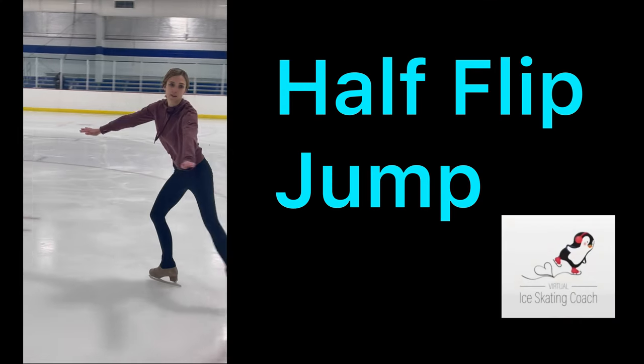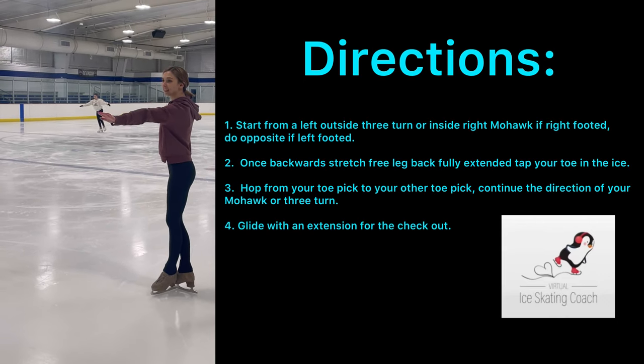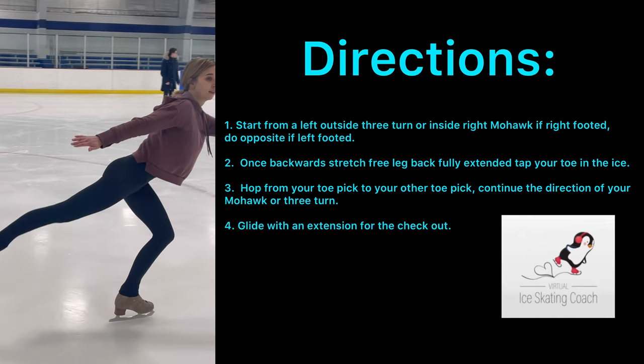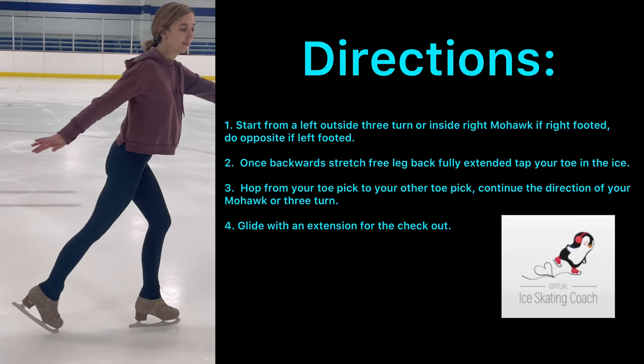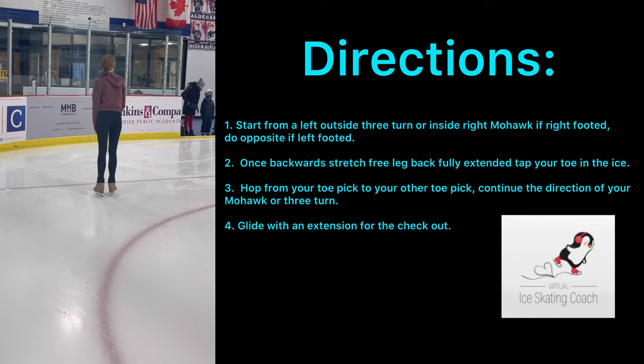So let's get started. A half-flip starts with either a mohawk or a three-turn, and then tap, pull back to the other toe-pick, and jump, land.